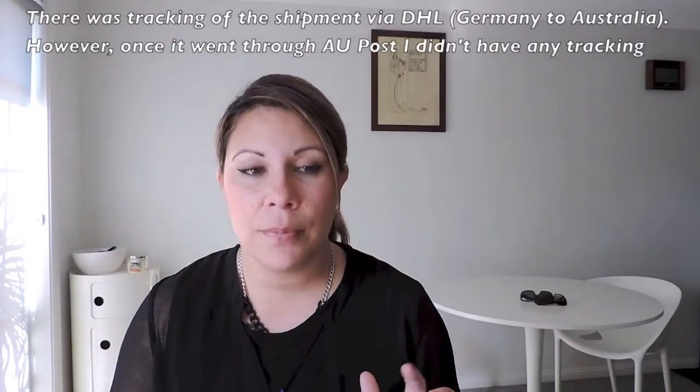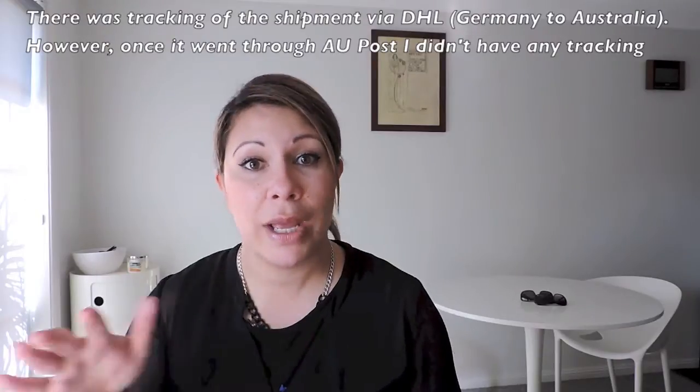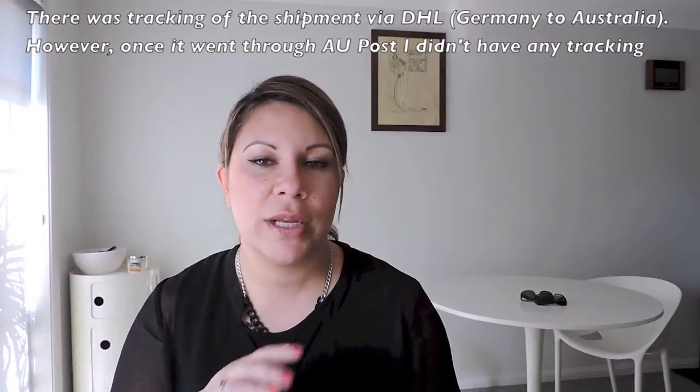It cost me a flat $18 shipping to go through DHL to Australia, and then from Australia it goes through Australian Post. They also have makeup — so it's not just brushes. They have brush rolls, accessories, and makeup as well. I placed my order on the 28th, which was Monday the 28th of July. I got the shipping notification the following day on the 29th via DHL. On the 4th of August — pretty much a whole week — it reached Australia from Germany, which I thought was pretty good. Then it took a couple of days through Australian Post, so I got it on the 6th.